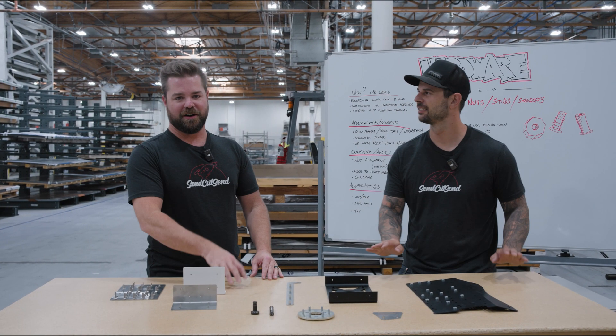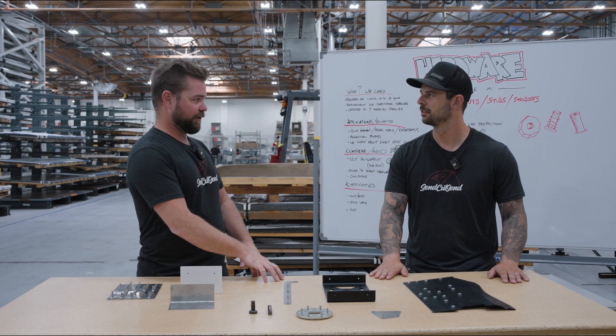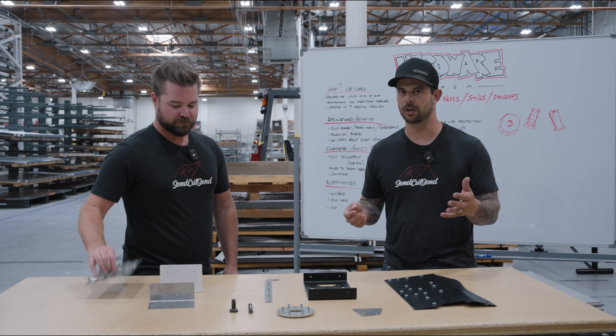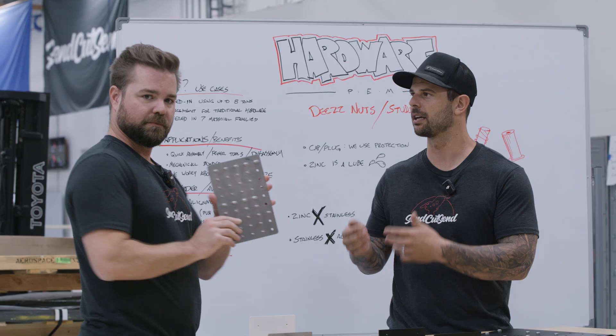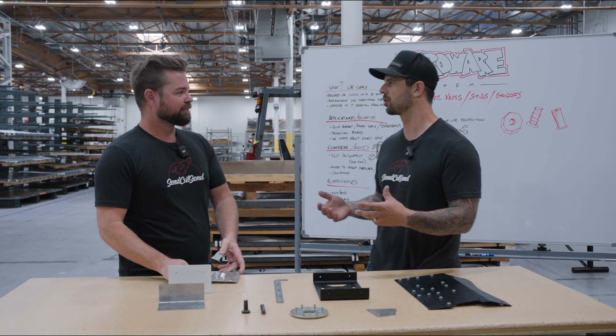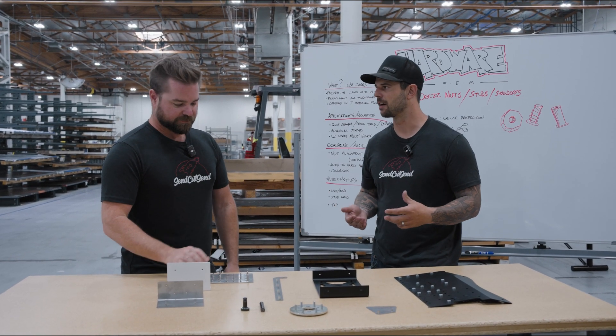Hey guys, welcome to Cutting Corners with Jim and Jake. Today we're talking about hardware, or more specifically insert hardware. A common name for this is PEM hardware, but it's kind of like Kleenex in the industry — Kleenex are tissues, but it's a brand name. We personally love PEM hardware; they have a huge selection and that's what we build our catalog off of.